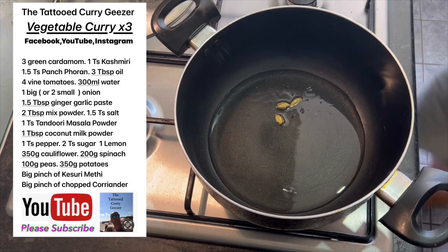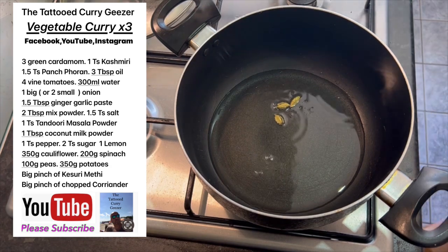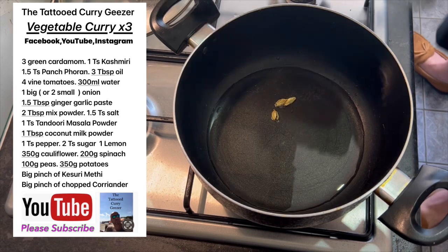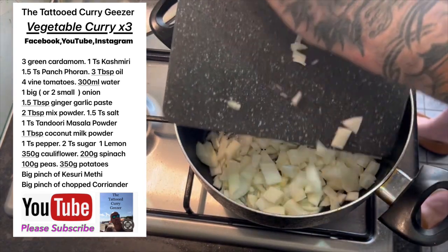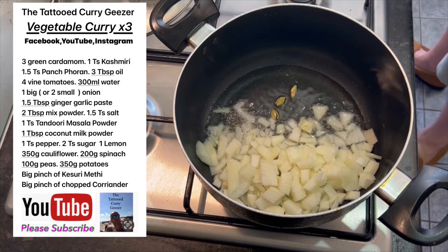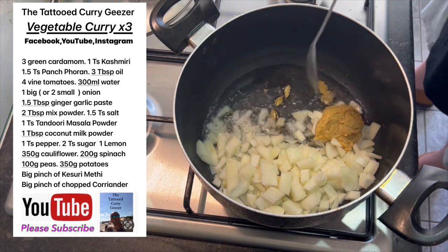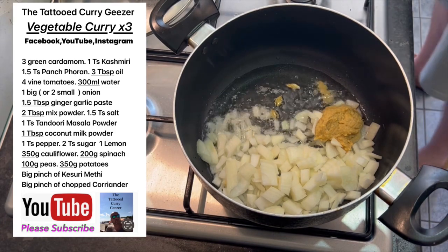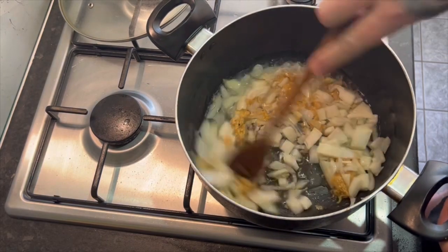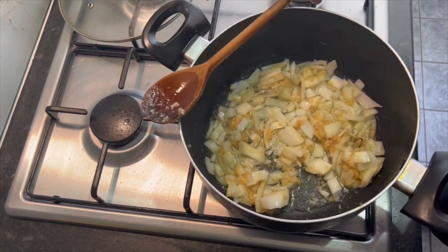Smash them before you put them in - it's the inside you want. I'm trying to do things as I go and I've just realised I haven't chopped up my onion. Just turn the heat down. The equivalent of one onion - if you can't dice it really fine, just dice it really thin. Ginger garlic paste - use whatever you want, use jars, whatever. People that say they don't use jars, they've used jars, trust me. Nothing wrong with jars - there's vinegar in it.